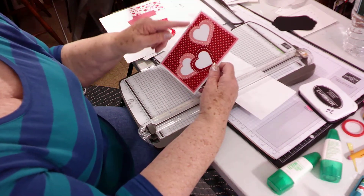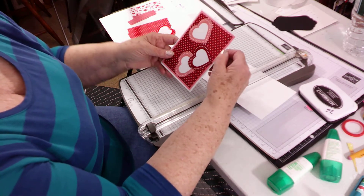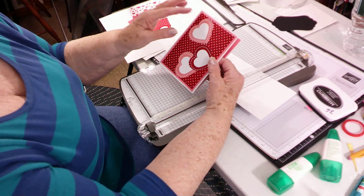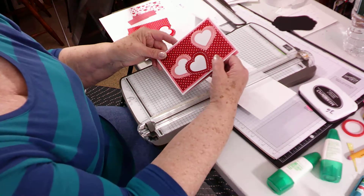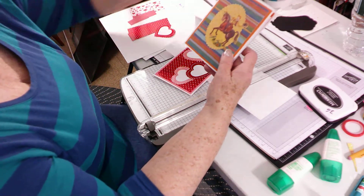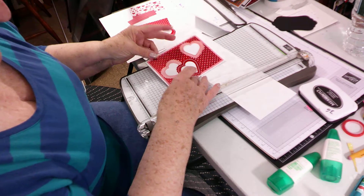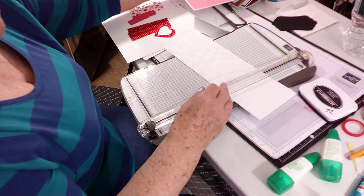This is an A2 card — eight and a half by five and a half, scored at four and a quarter. The mats: I have three and the mat is five and a quarter by four. The second mat, the DSP one, I only have one in this but I have three in the others that I made, and they're all five by three and three quarters.